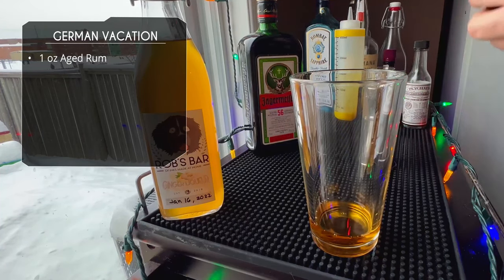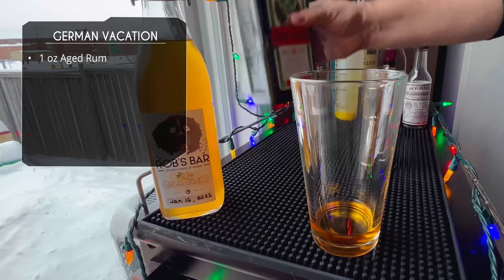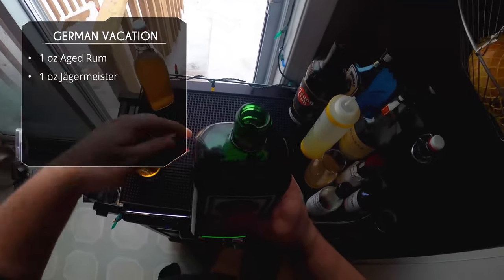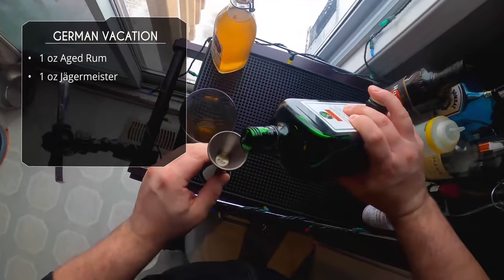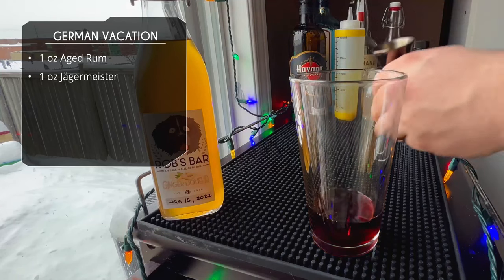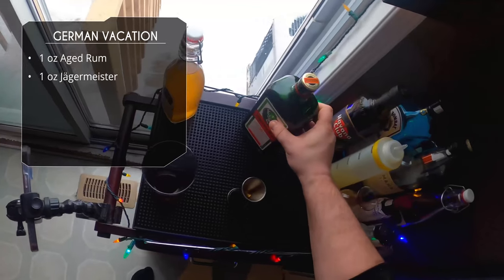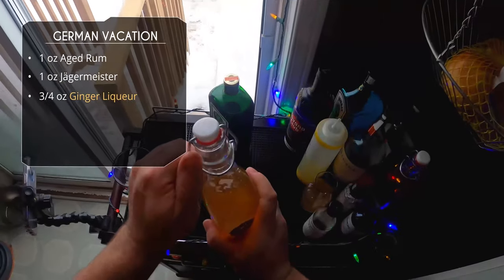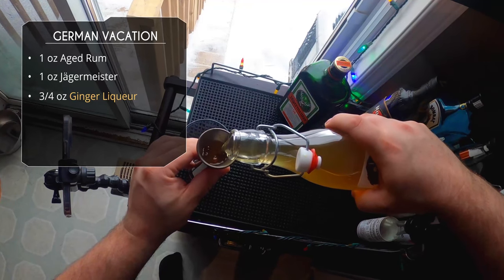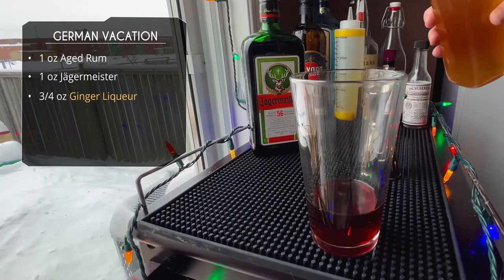After that, one ounce of Jagermeister. If you're not familiar — pretty sure everyone did some Jager bombs in their youth — but it's actually a really good herbal liqueur, very anise-forward. I'm not the biggest fan of anise, but it's good. You could sub another herbal liqueur, but since it's called the German Vacation, it should be Jager.